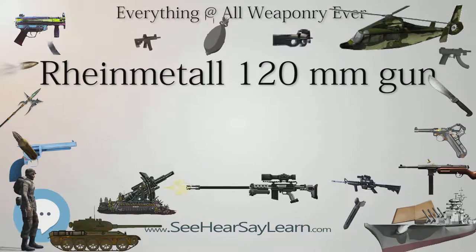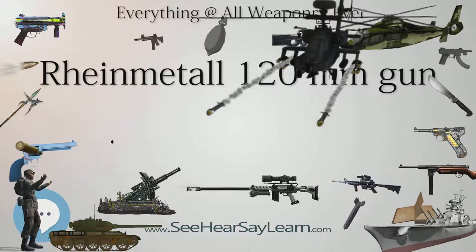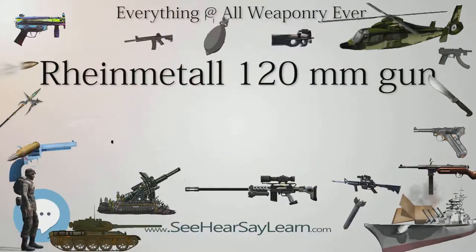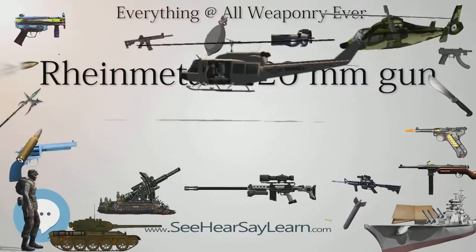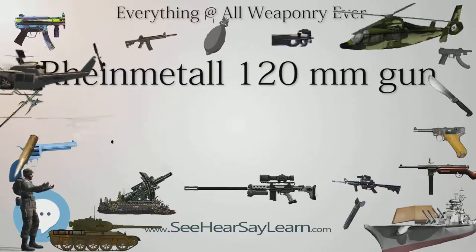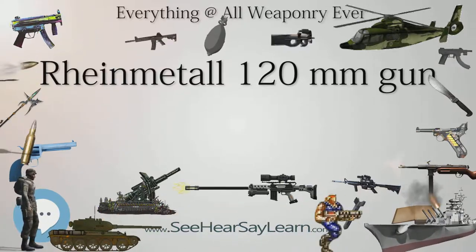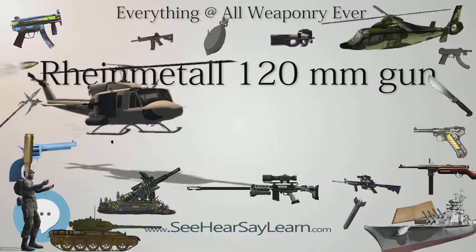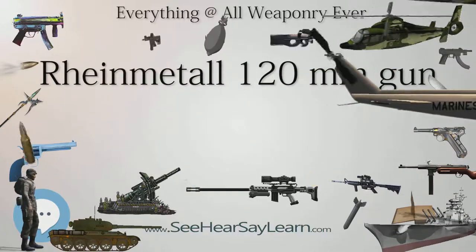By 1990, the L-44 was not considered powerful enough to deal with future Soviet armor, which stimulated an effort by Rheinmetall to develop a better main armament. This first involved a 140mm, 5.5-inch, tank gun named new E-Panzerkanone 140, but later turned into a compromise which led to the development of an advanced 120mm gun, the L-55.